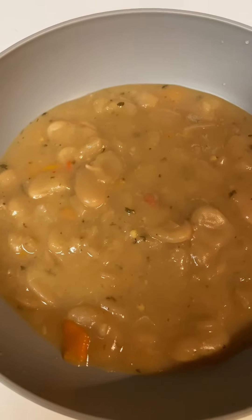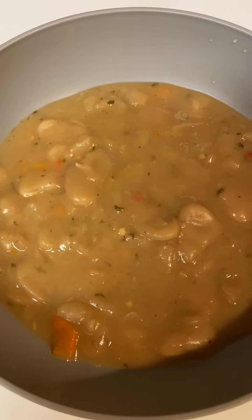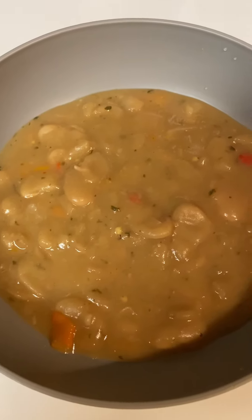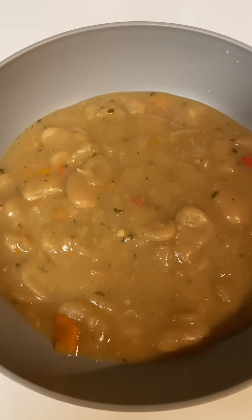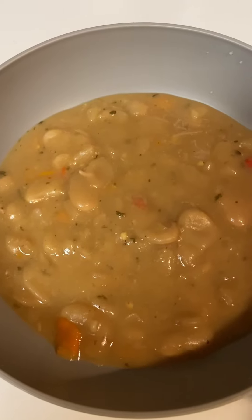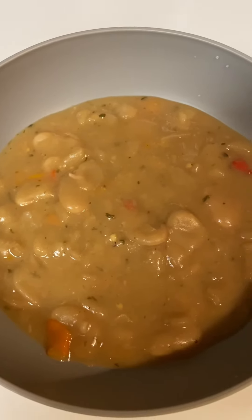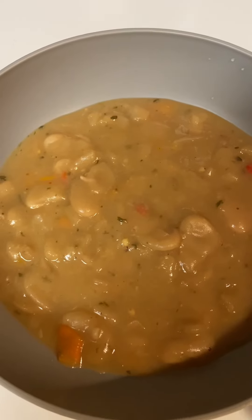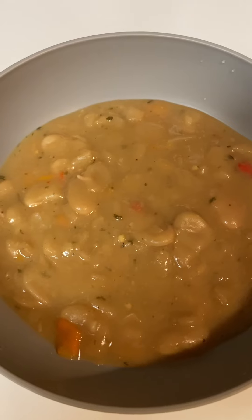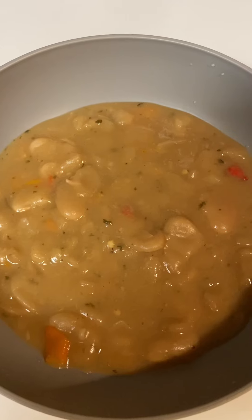I am back with the finished product of my butter beans that I cooked today. I showed them to you in the pack before I cooked them. I soaked them for about an hour and I picked them to make sure if there were any bad ones, I took them out, and then I put them in my crock pot first.